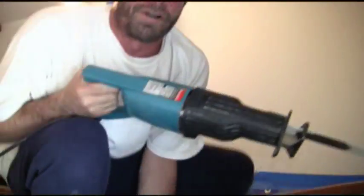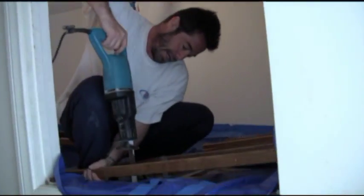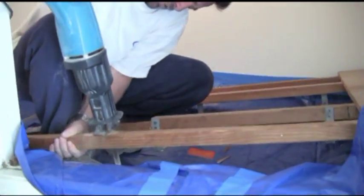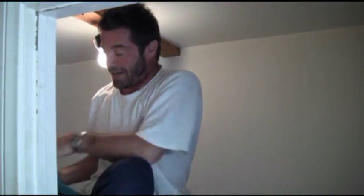Just in case you're wondering why he's cutting this thing up — the reason is it went in before the walls were in here, so it went in in one piece. Now we have to work within the confines of these doors, and in order to get it out, it's got to come out in pieces. Incidentally, the new light rack is also going to come in in pieces. Officially, there's no turning back — the light rack is hacked.